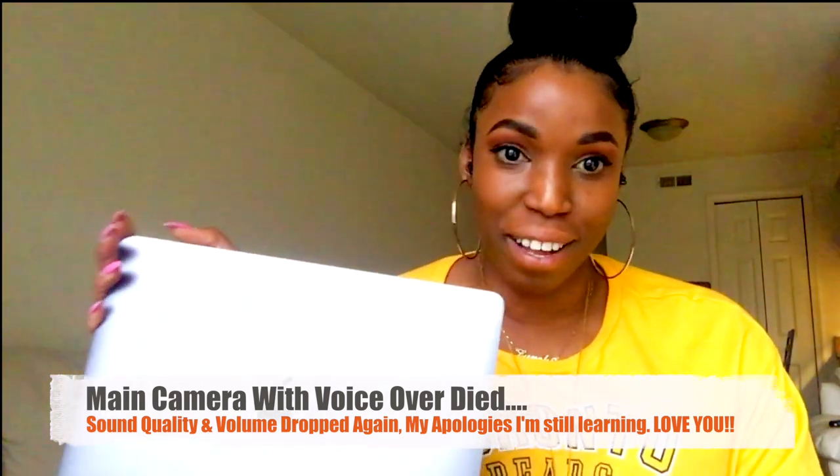Thank you so much for tuning in. Now that I've finally taken this out of the box, I can go ahead and download my editing software, edit this video, get it up, and start the journey of letting you guys into my life and doing what I love. I literally love YouTube — I don't watch cable or TV; YouTube is my entertainment. I filmed part of it on my Sony camera and the other part on my iPhone. Thank you so much for your time, even if you only took five or ten minutes to watch this. Peace!